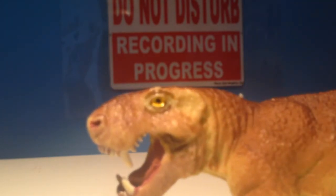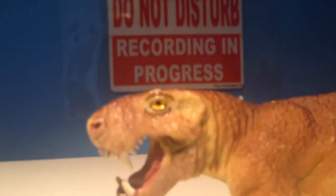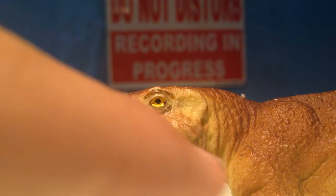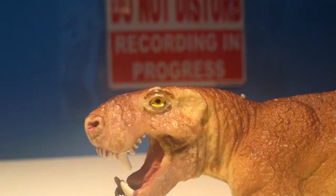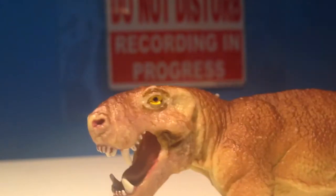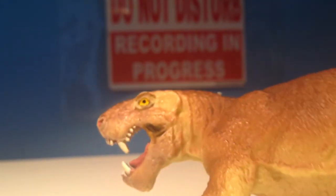He has a nice yellow eye, which is quite cool — is it golden or yellow? I think it's yellow. He has some nice paint going around the eyes as well, making him pop out a bit. The nostrils are painted. He has an ear hole, but it's not painted.